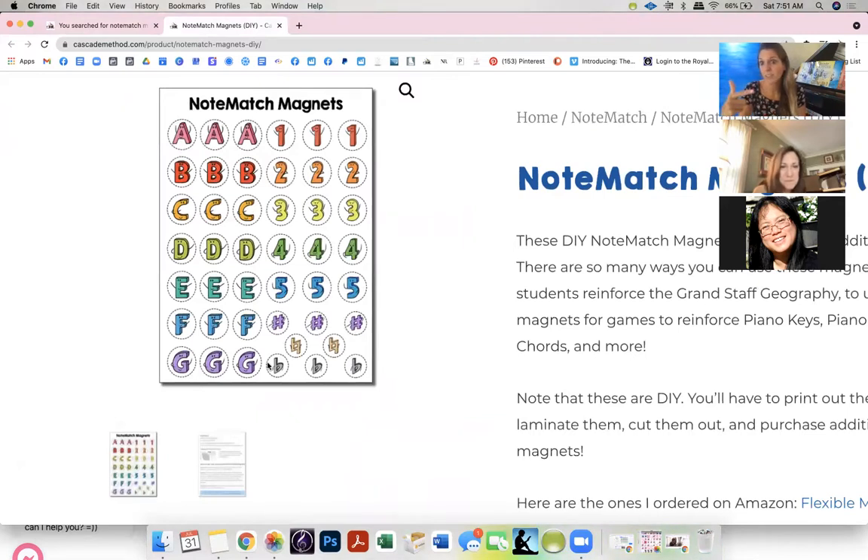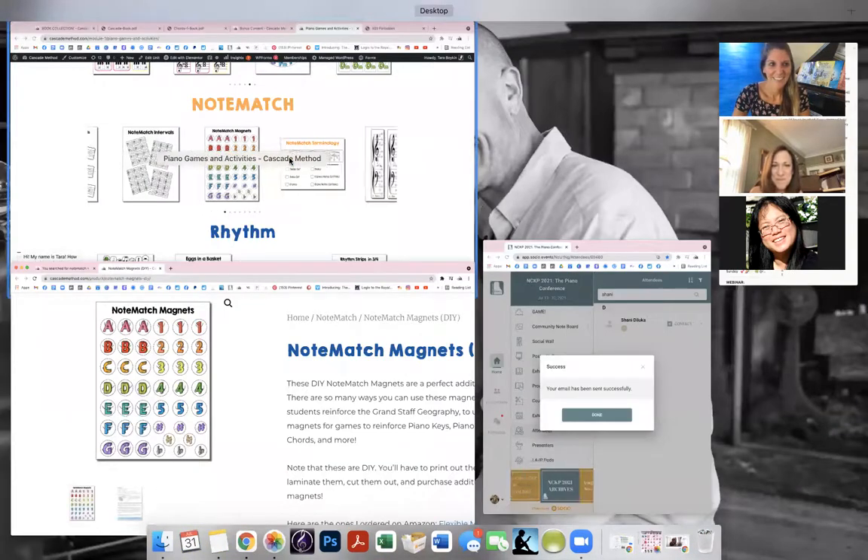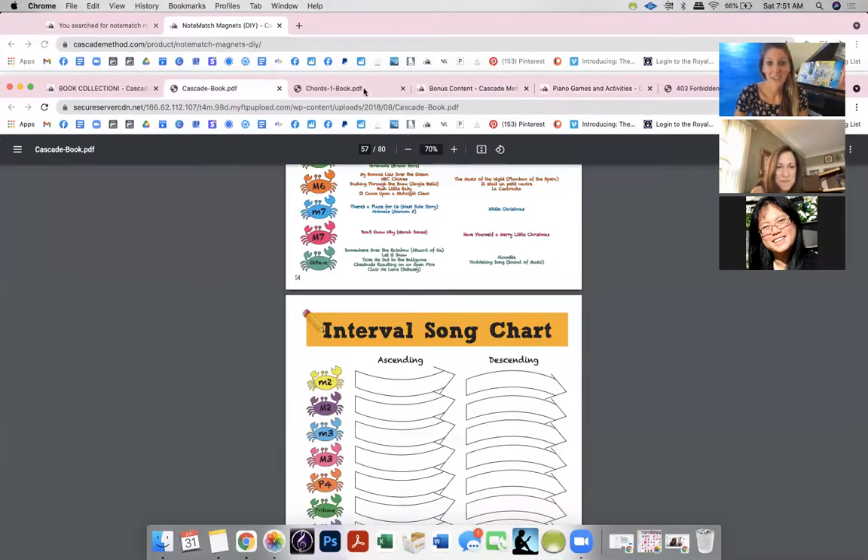The magnets have A-B-C-D-E-F-G and you can print several and make tons of magnets. I use this all the time in my piano clubs — little group lessons. I print out grand staff sheets, put a big magnet sheet behind them, and we have fun with that. Kids love it.